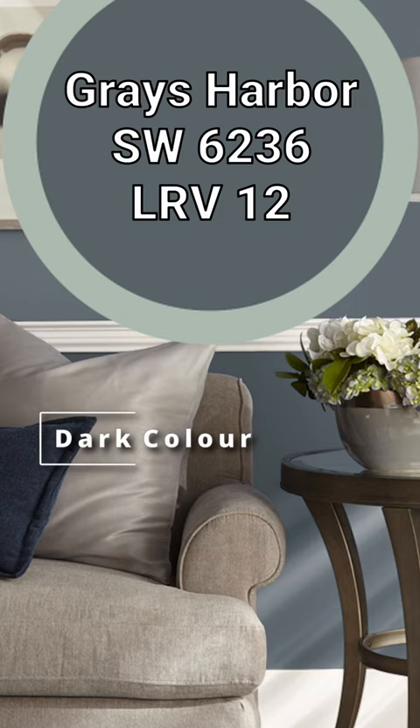The dark color in this palette is Gray's Harbor. And despite the name, I would call this more of a navy blue that is desaturated slightly with some gray added in.